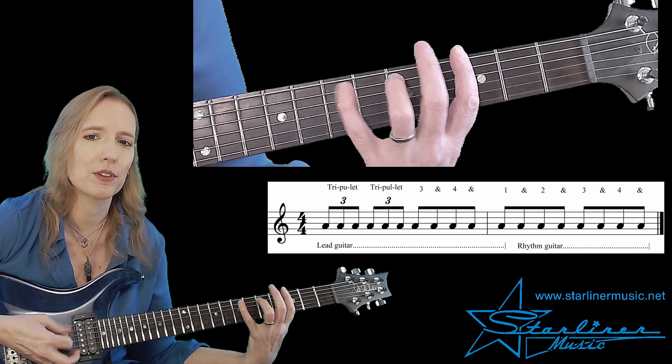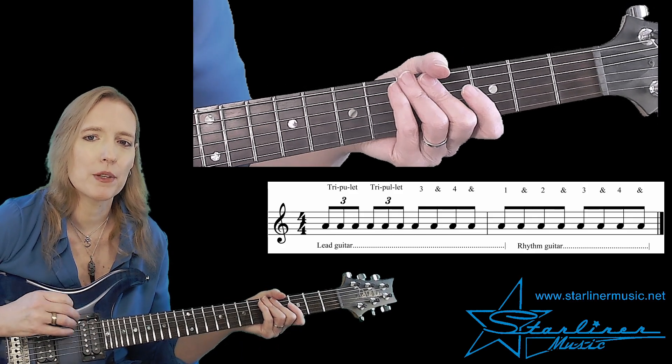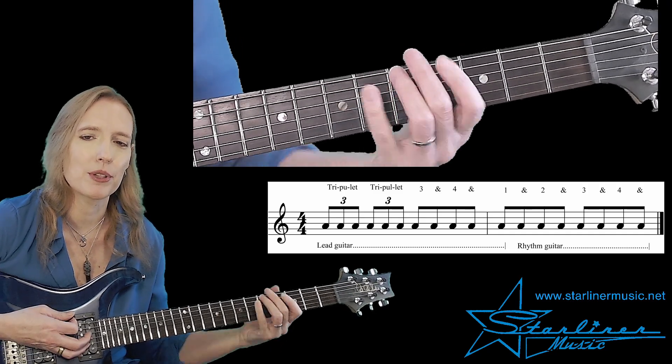One, and two, and three, and four, and. So we'll play the lead guitar part, and then we'll come in with 'and two, and three, and four, and' with our rhythm guitar pattern.